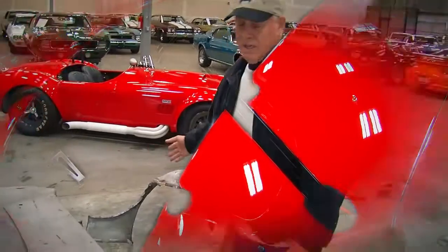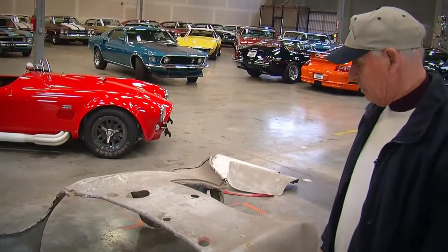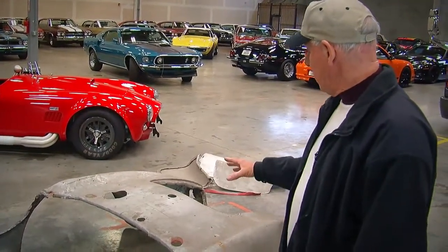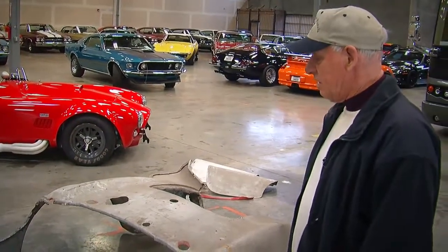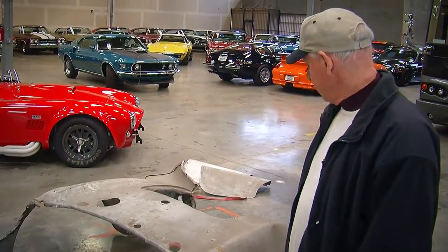There was no roll cage or anything around you. If you got hit from the side, you were completely unprotected — nothing there. There was simply that roll bar to protect you in case you went over, but any side, front, or other impact and you were at the mercy of it for sure.